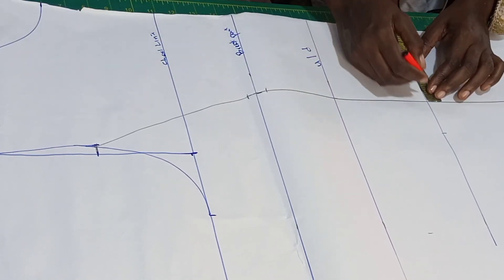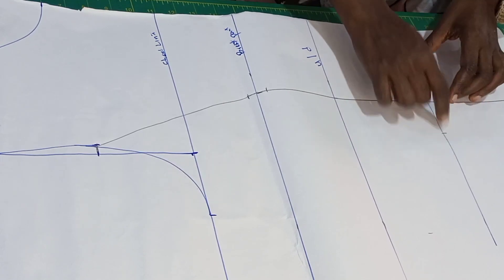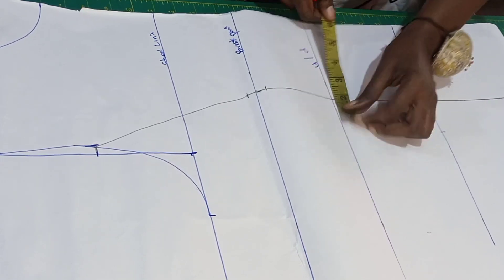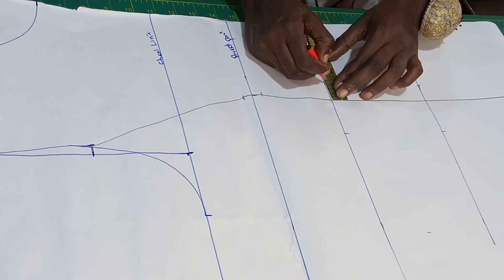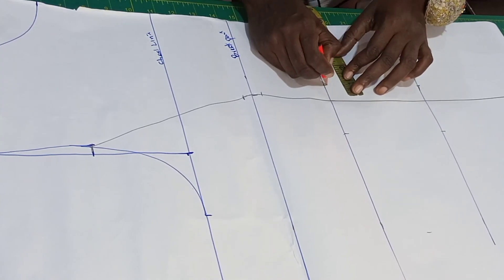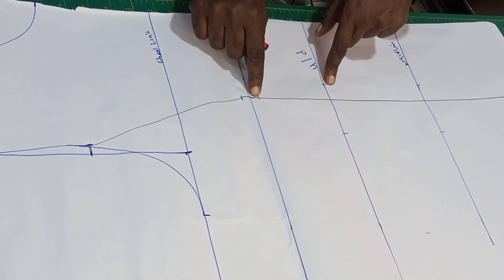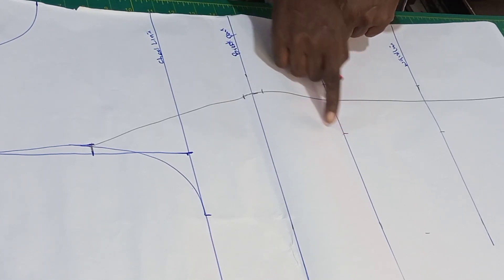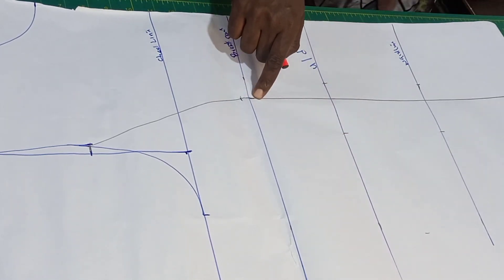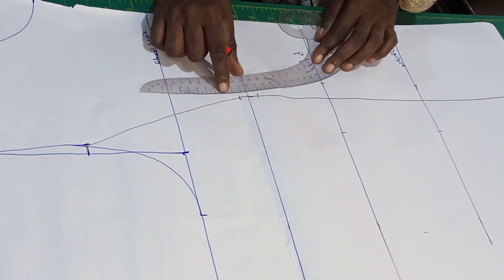I'll repeat the same thing on my under bust — two inches here, then one inch here. I'll connect this one inch to this point, then connect this one also to this point. I'll be using my curve ruler to connect these lines.